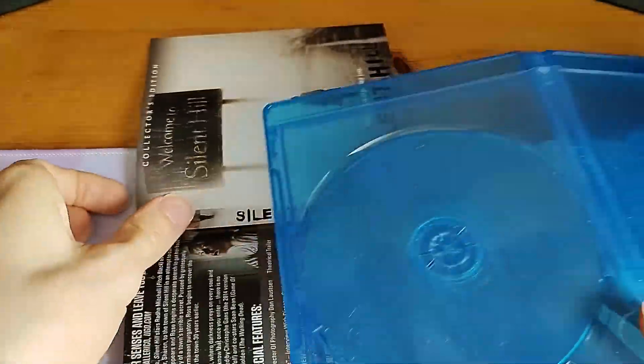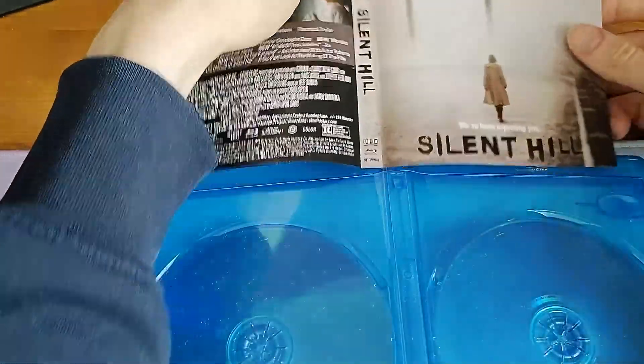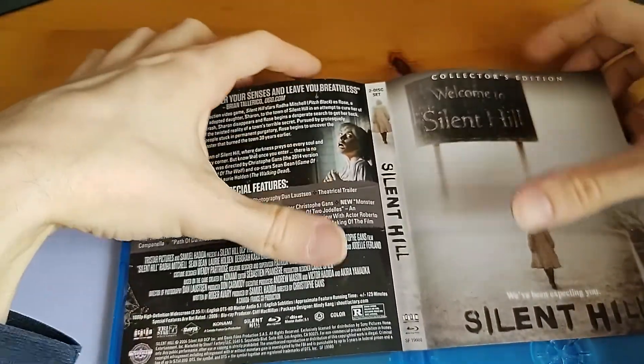I'm just showing it off for the purposes of this video, but afterwards I'm probably going to keep it on this side of the reversible cover, just because it's a lot more simplistic, I guess.